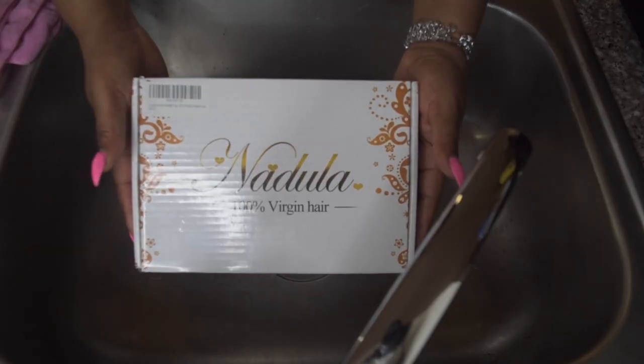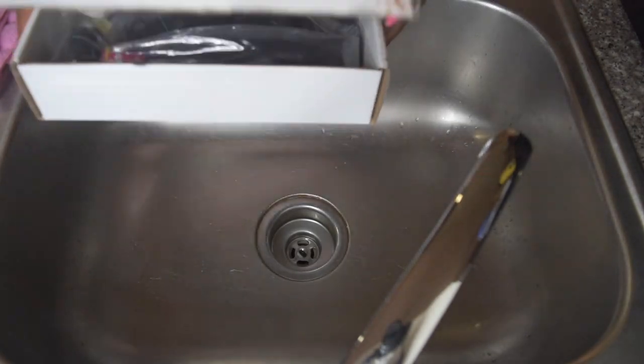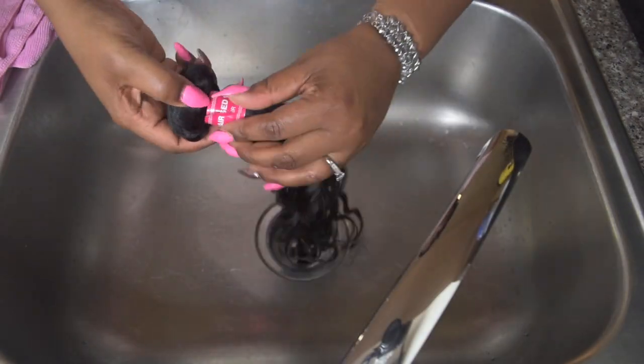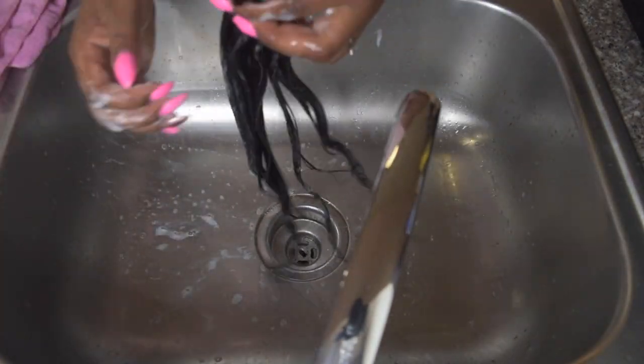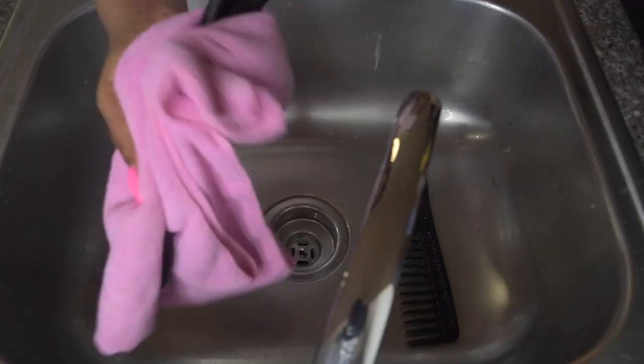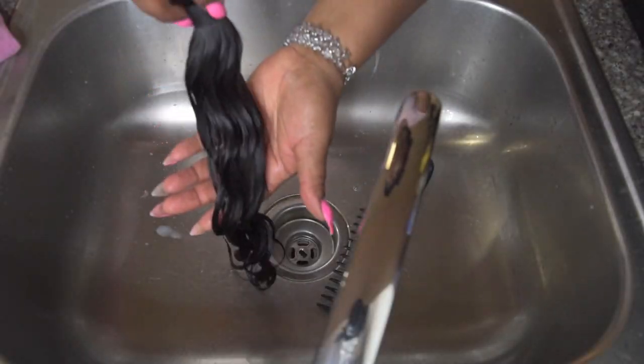I went ahead and washed the closure and the bundles, and I also wanted to see if the hair would snap back to its original state — for the most part it did. I did put my own curls in with my wand curler. The curl stayed for about a day or two and then it dropped to this, so this is the aftermath after about two days of curls.